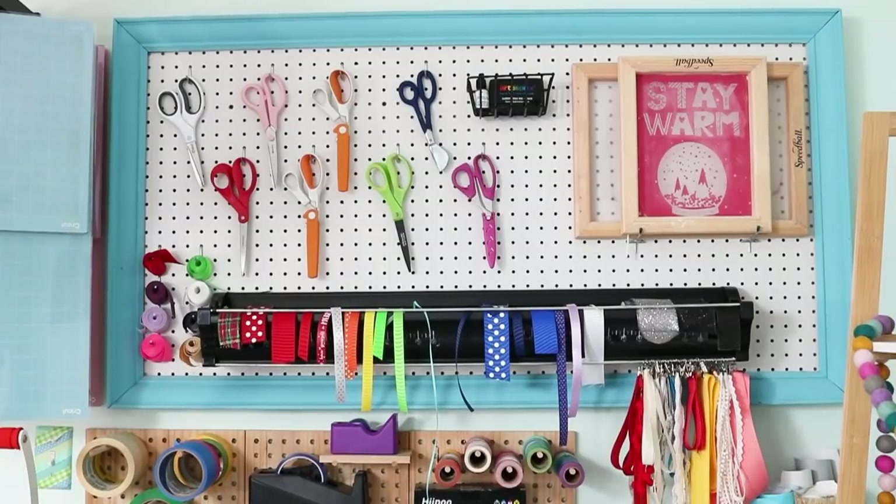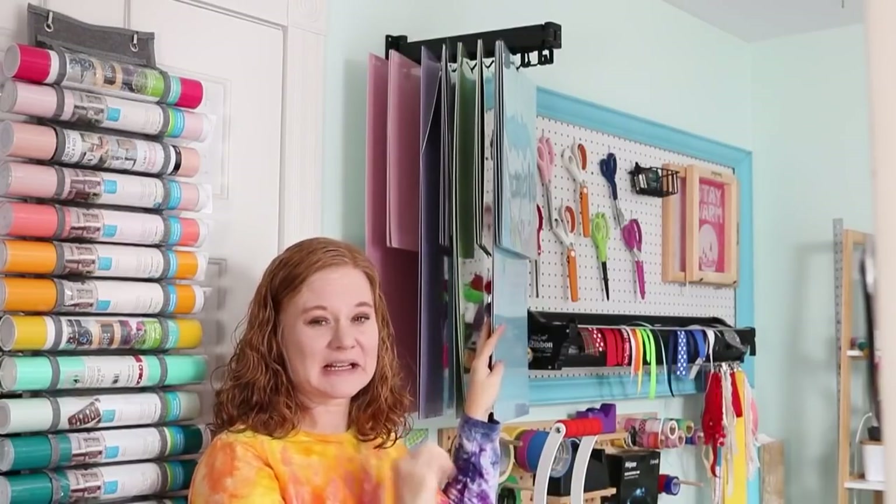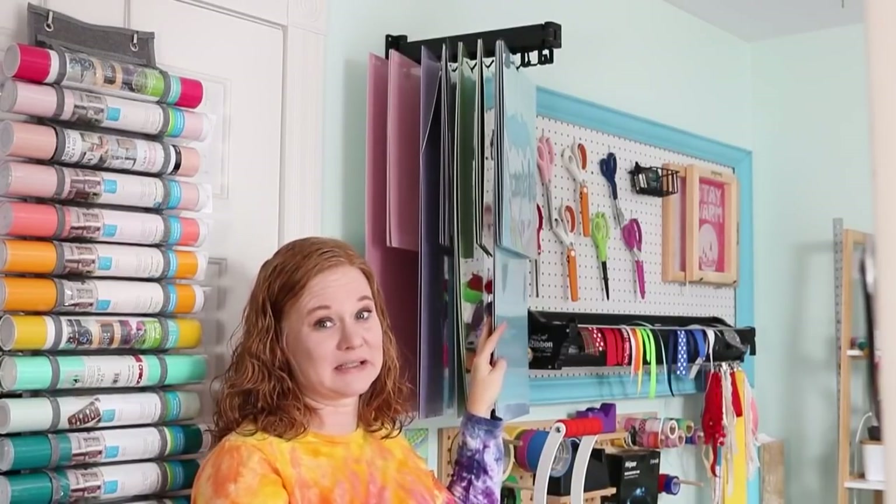I bought that ribbon holder when it was already discontinued several years ago. I'll look around to see if I can find one, but I might not be able to — you can find similar things, and I've even seen people use gutters for houses for things like that. I also have my Speedball screens up there because they look cute and that's functional storage so they don't get damaged. Next to that pegboard is one of my favorite ideas that I came up with when I redid this space — my Cricut mat storage.